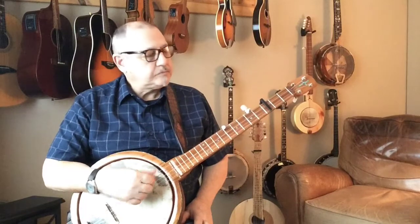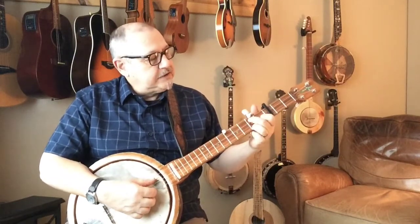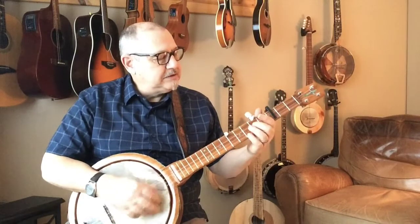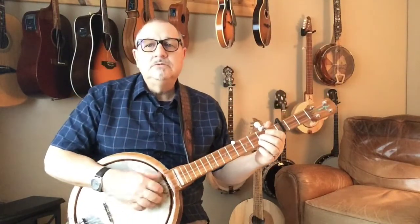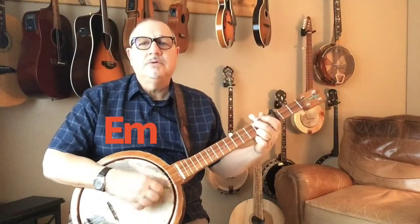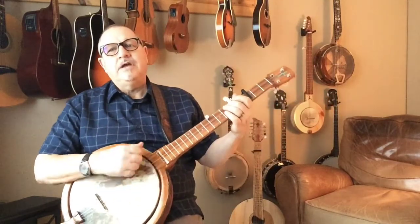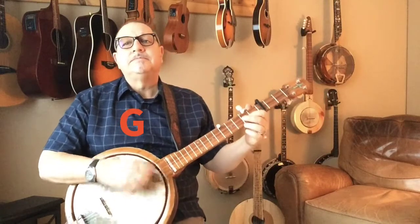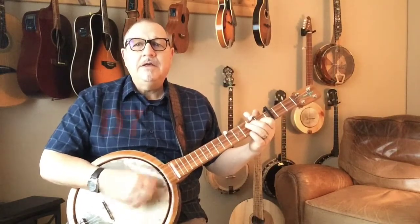That's the first verse. Now we'll do the same verse again, but instead of using bar chords we'll use our C chord and our D7 chord — that's the only thing that changes. 'So glad that this life is over, I'll fly away, to the home on God's celestial shore, I'll fly away.' Well, I'll fly away, oh glory, I'll fly away.